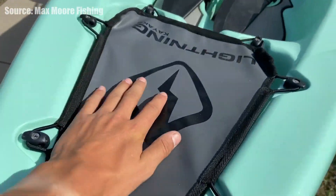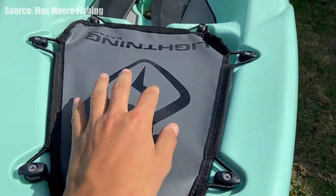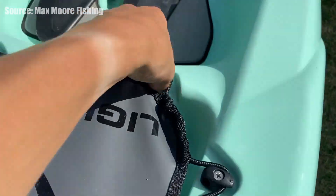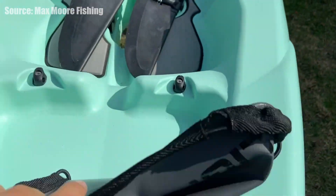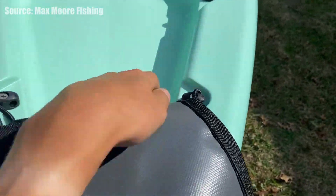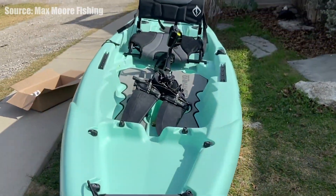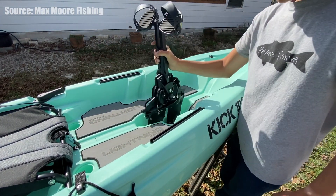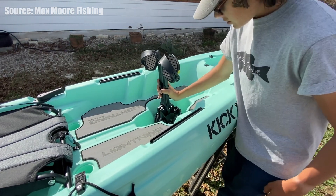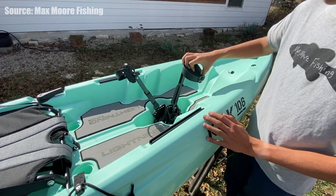This kayak seems like a very simple pedal drive kayak that is going to be somewhat lightweight, smaller package, easier to rooftop, just more basic and beginner especially at that 10 foot 6 inch. I want to give a quick shout out to Max Moore Fishing — he seems like the only person on YouTube making videos about this, so if you want to see more on the Kick 106, definitely go to his channel. I'll leave a link in the description below.